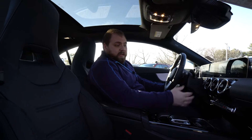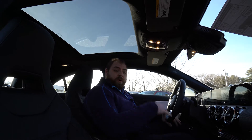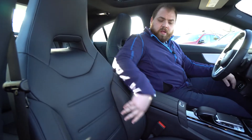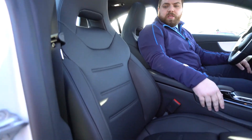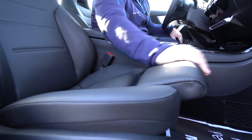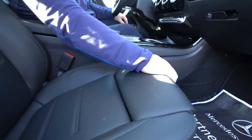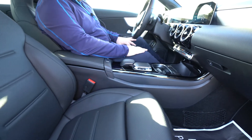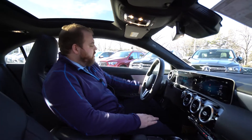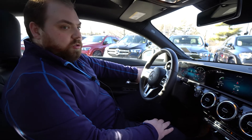Now inside the CLA I am going to touch on some of the features in here. This is a black MBTEX interior. These are the sportier style seats to go along with that sporty styling. We can actually extend the thigh portion of the seat for those longer rides for more thigh support. On the driver's side here we have our controls for the seats, and you'll see them on both the driver and passenger side.